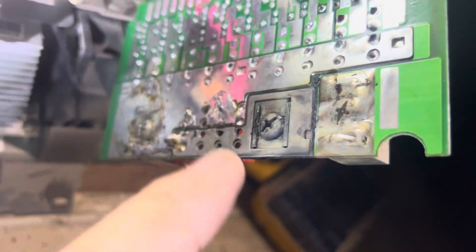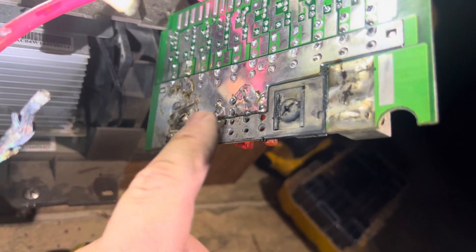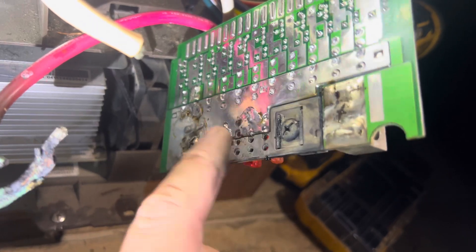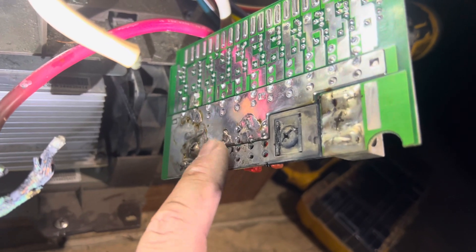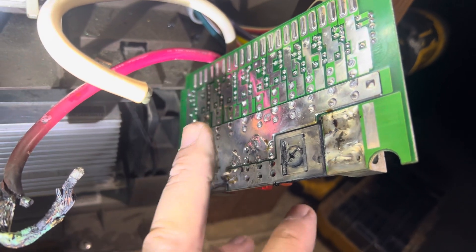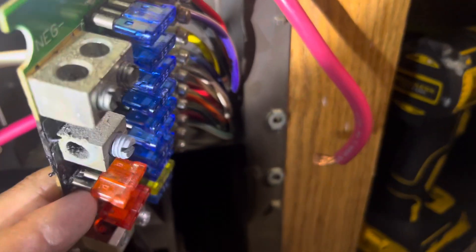It had a little meltdown, and as you can see on the back of this control board, it got so hot that it actually started melting the solder on the distribution board for the 12-volt DC side. In this case, we are going to replace this 12-volt DC board.